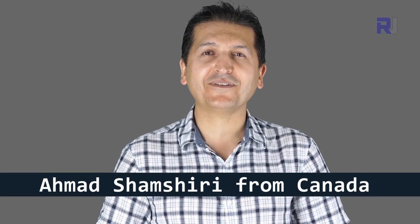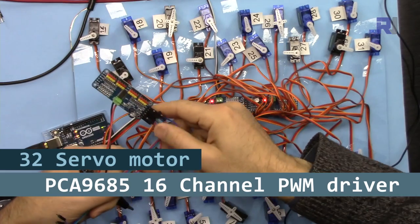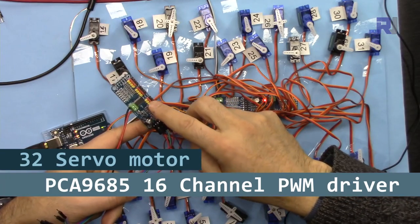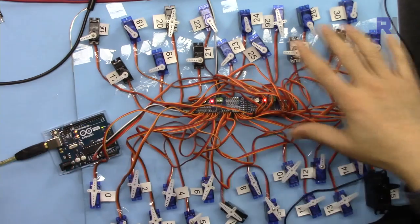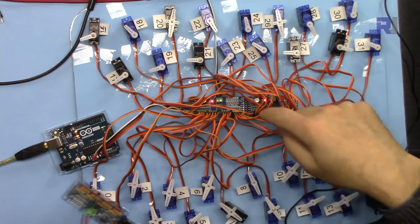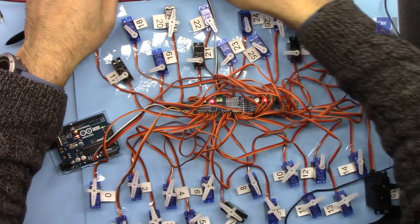Hi, welcome to an Arduino tutorial from Robojax. My name is Ahmad Shamshiri presenting this tutorial from Canada. In this tutorial I'm going to use the PCA9685 pulse width modulation driver module that can be used for LED or servo motors, to demonstrate how to connect two of these together to control 32 servo motors that I have set up here.